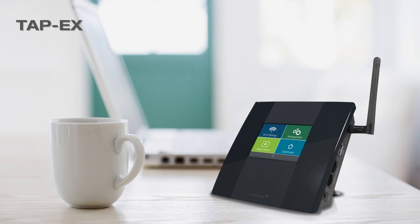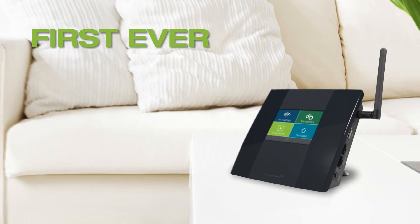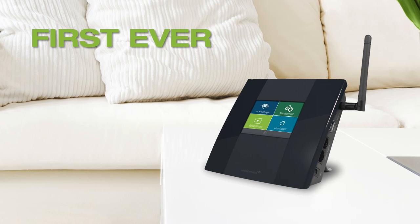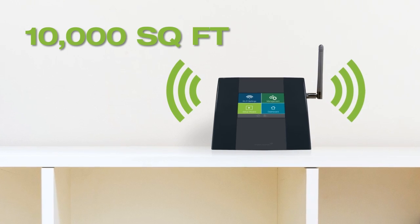Introducing the TAP-X by Amped Wireless, a high-power touchscreen Wi-Fi range extender. It is the first ever high-power Wi-Fi range extender with an interactive touchscreen, built to boost the range of your Wi-Fi router by up to an additional 10,000 square feet.